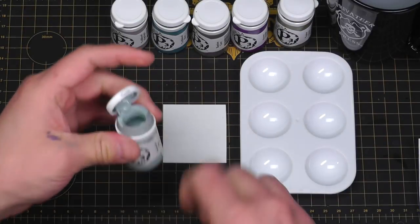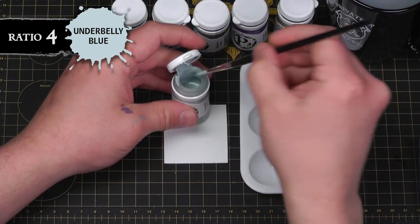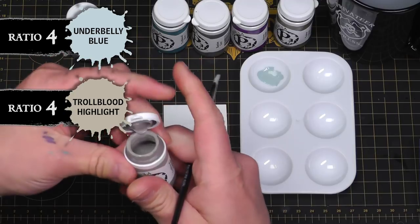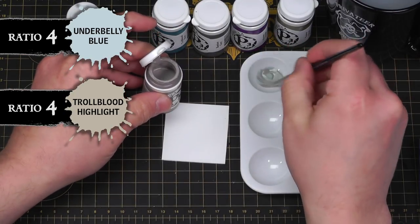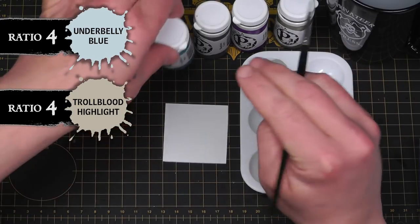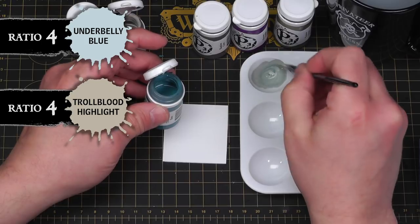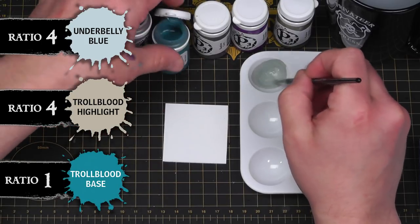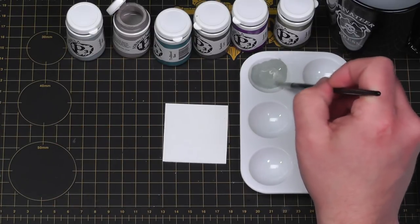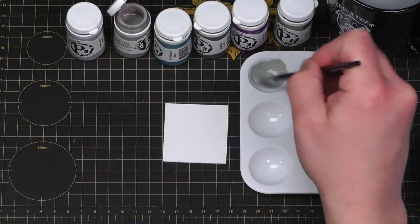To get started on my Cetixis, I'm going to pull some Underbelly Blue with my old grabby brush. I'll get a couple drops of that and some Troll Blood Highlight with that old grabby brush, and it goes to make a nice desaturated blue. This will give a basis for that purple tone. I'll put a little touch of Troll Blood Base in there as well. This gives you a nice warm desaturated blue to start working with, to build in those purples and pinks that'll come later.